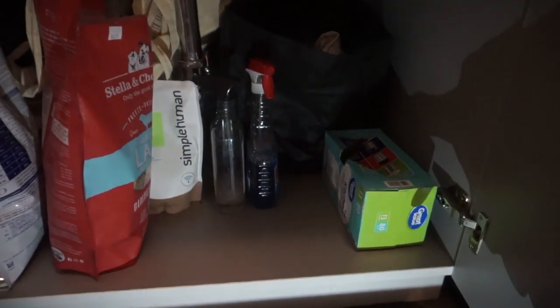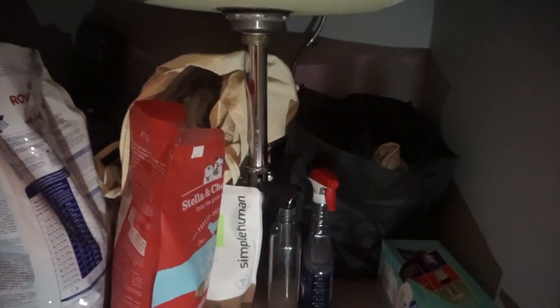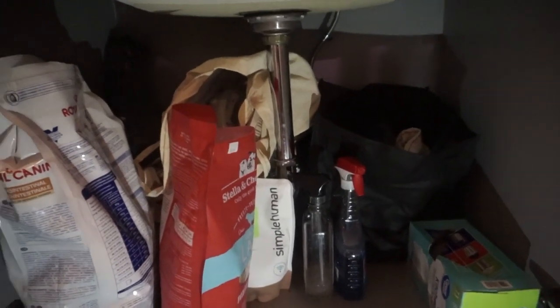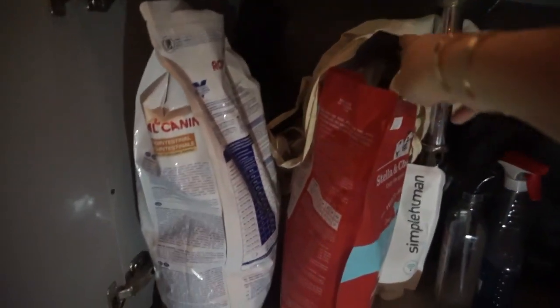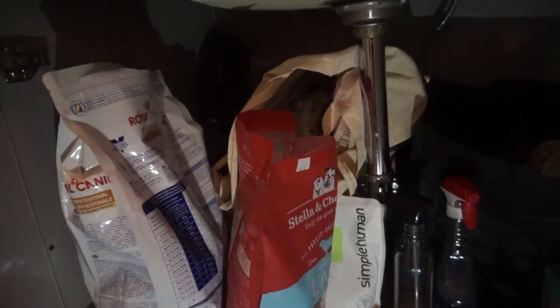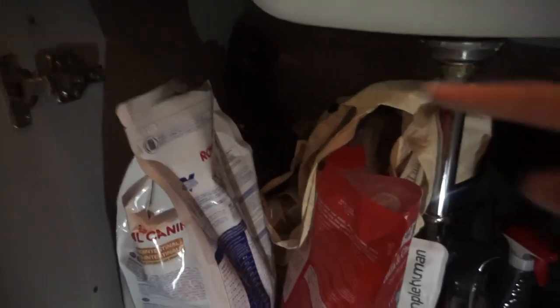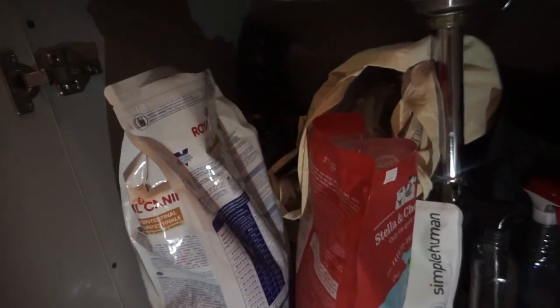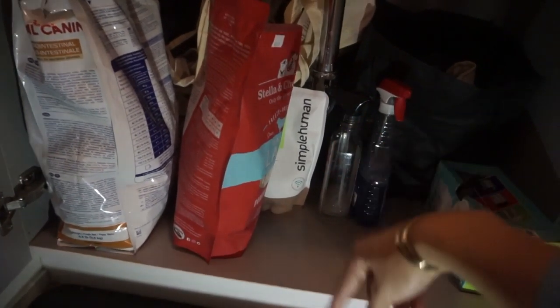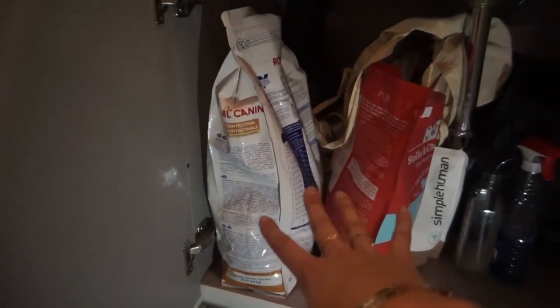Under the sink: trash bags right here, and in the back I keep random cleaning supplies — not the bottles, but rags, extra Roomba filters, dusters, things like that. There's a bag up here filled with random dog stuff: extra dog treats, Louie's leash, the bag I use for his food when we travel. Back in the corner there's another bag holding all my reusable shopping bags so I can grab them when I go grocery shopping. Down here I keep my multipurpose cleaner, window cleaner, dish soap refill, and Louie's dog food.